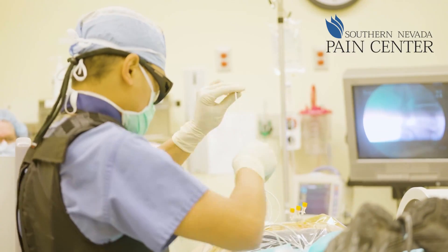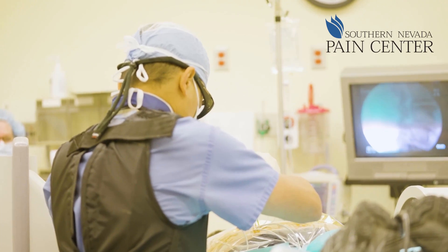Once we identify these nerves and de-innervate these joints, we then ask the patient, is the pain better? And is it substantially better? If it's substantially better, we can deduce that the arthritic joint is most likely the cause of the pain. We then proceed on to actually burn the nerve that we tested.